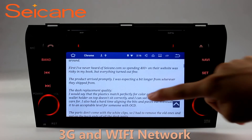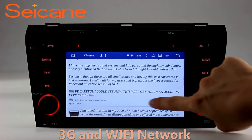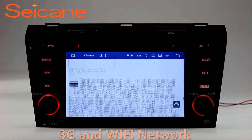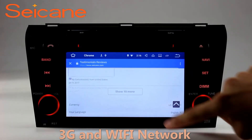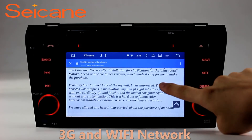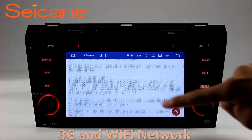Wi-Fi. Surf on the internet by Wi-Fi function. You can set a Wi-Fi hotspot in your cell phone and connect this unit to your phone. Then you can enjoy eLife service as you like. Here's the webpage of Segane.com from happy customers.